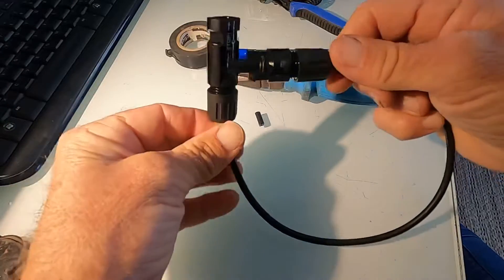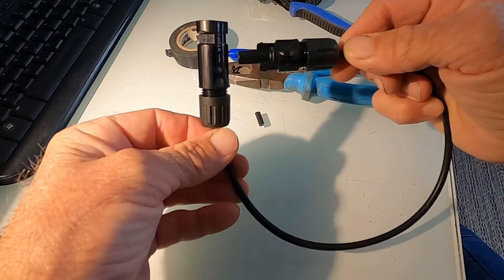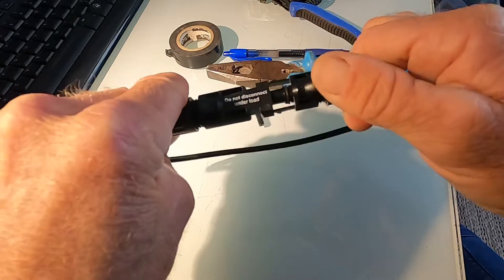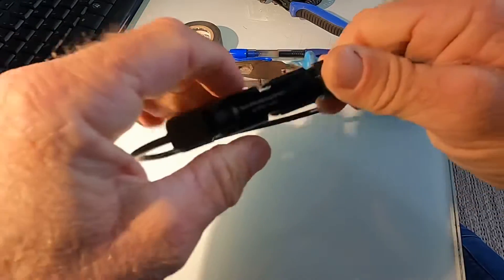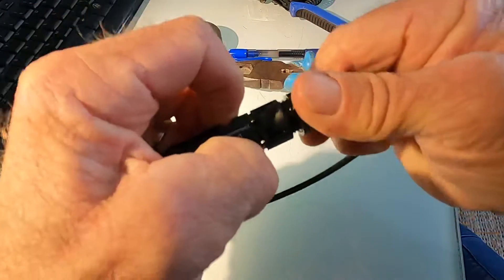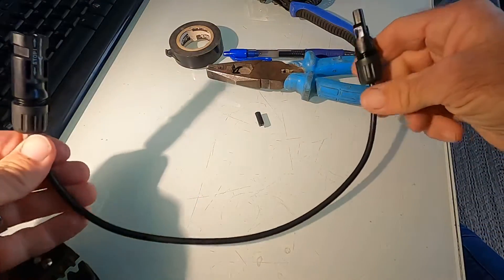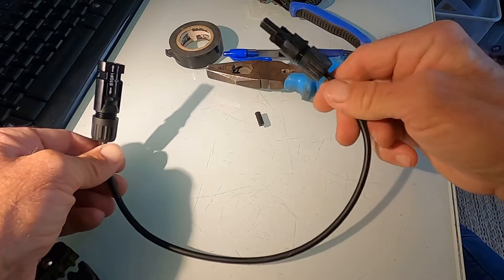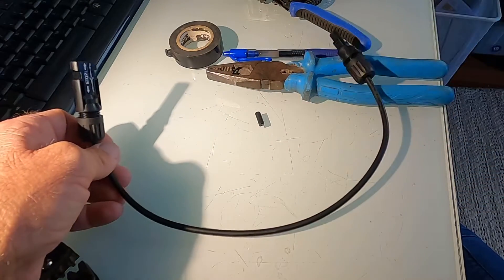These connectors are available to buy online or from electrical wholesalers that deal with solar equipment. Apprentices, don't get it wrong — it's always a male and a female. These are expensive, so don't stuff them up.